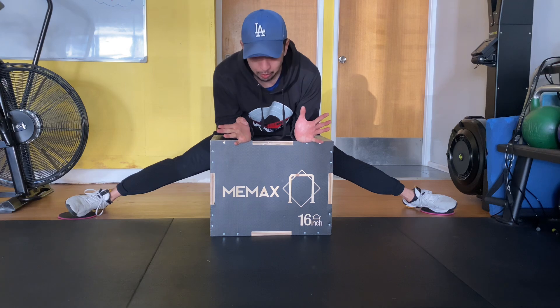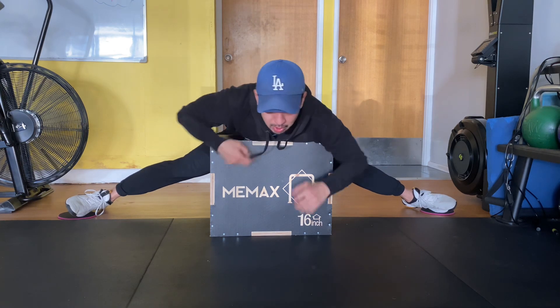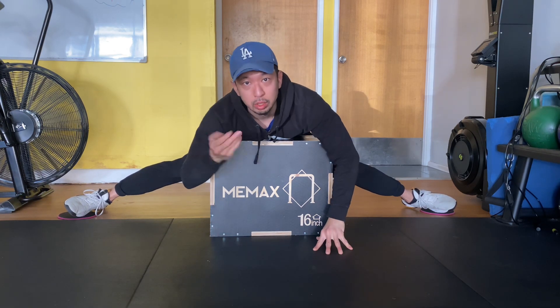And then after that, you can lean back on the box and rest. And when you're ready, you repeat again.